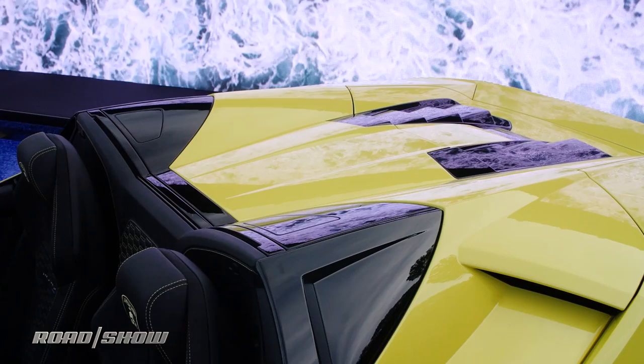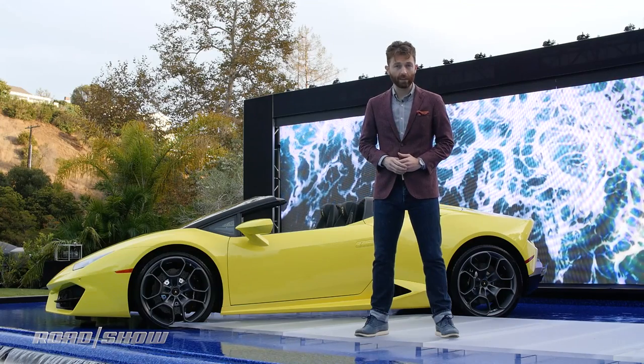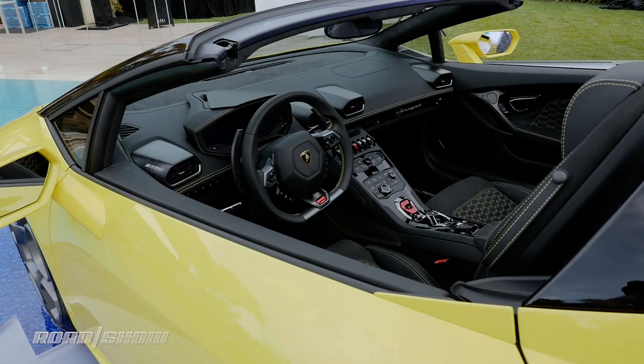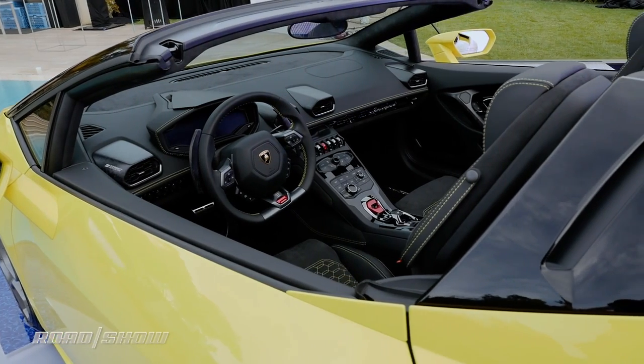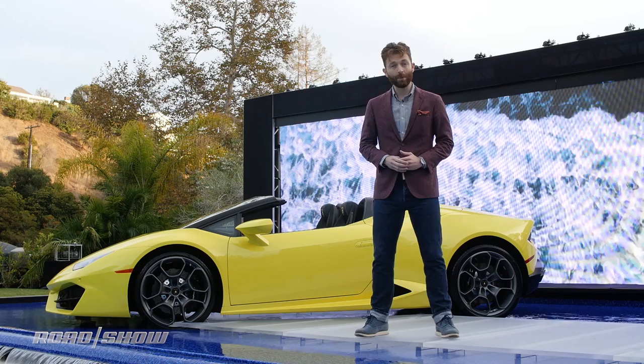It has a 580 horsepower V10 mounted in the rear, and all that power goes to the ground through the rear wheels. It loses the Huracan's standard all-wheel drive system, which makes the car a little bit lighter and more nimble, but then they've taken the top off, which adds a little bit more weight on top of things.